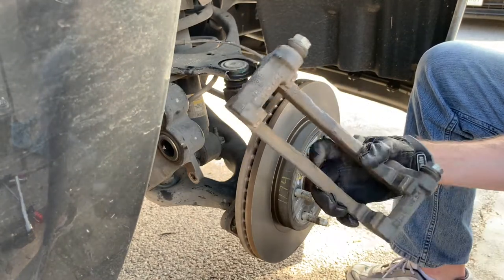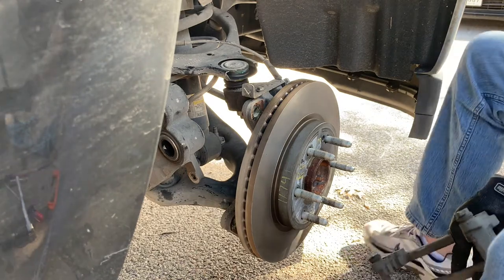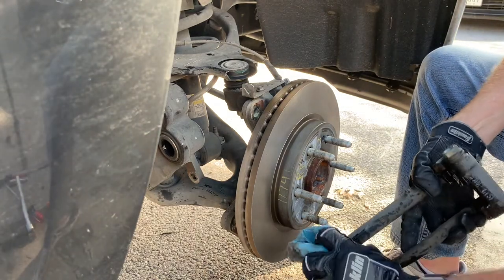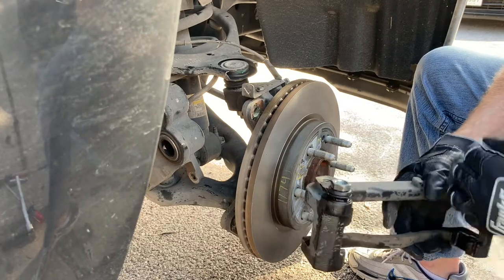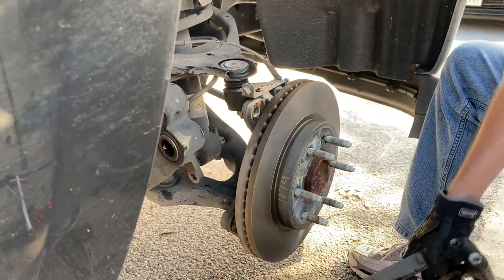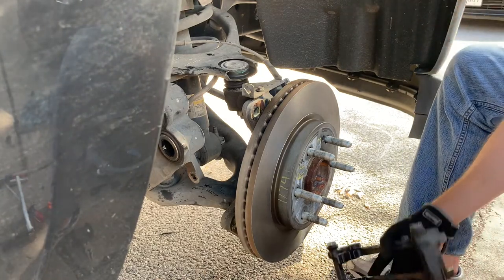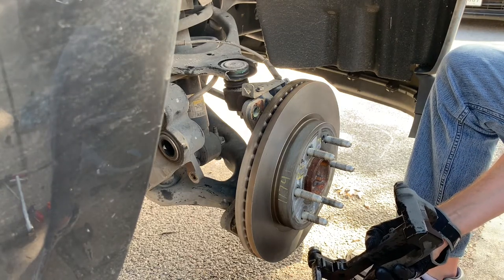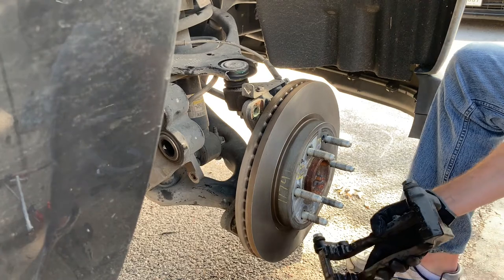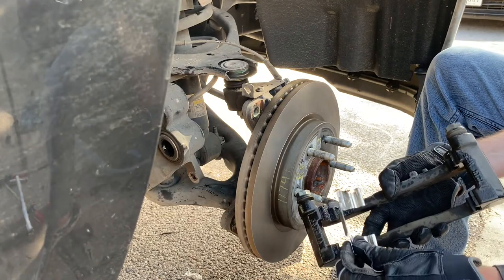Take out the slider pins, clean them off with brake cleaner — that evaporates fast — and apply anti-seize/brake grease right where the metal is going to sit. Don't get too sloppy with it, but it's hard not to. When we go to put the pads on the clips, we're also going to apply a little grease on the pads where they touch the clips.